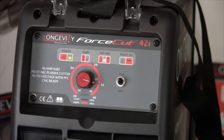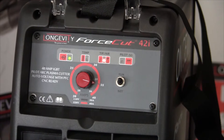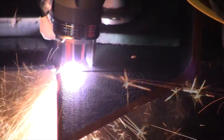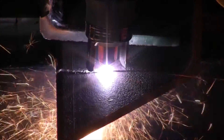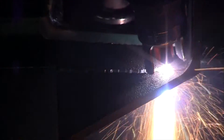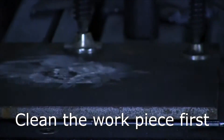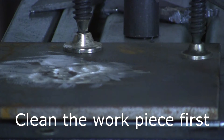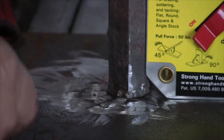We've got the Force Cut 42i set at 35 amps and we're going to cut our little angles off. We've got some magnets holding it in place here.